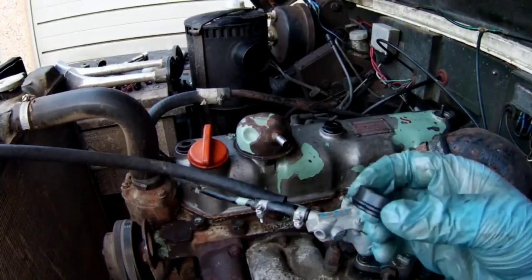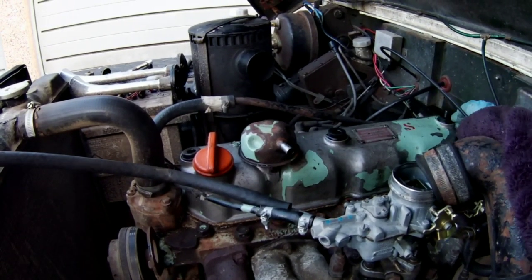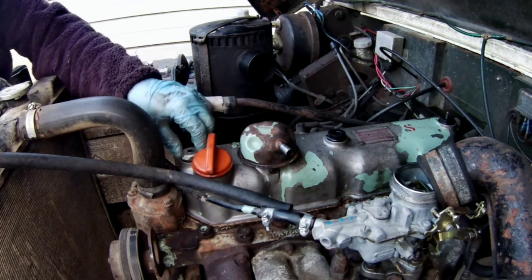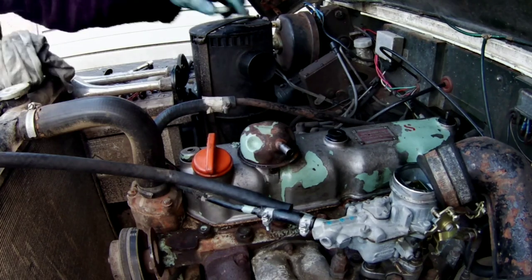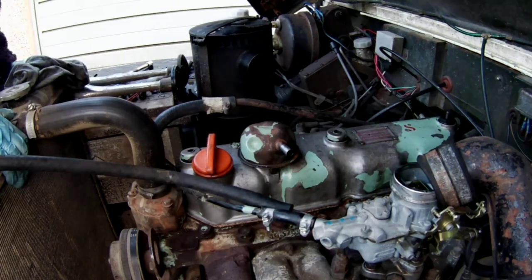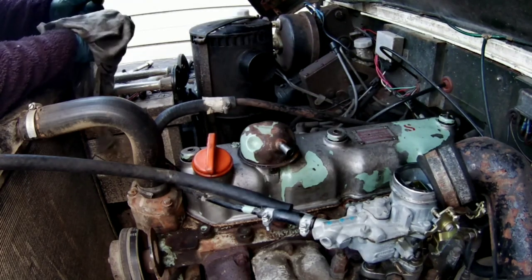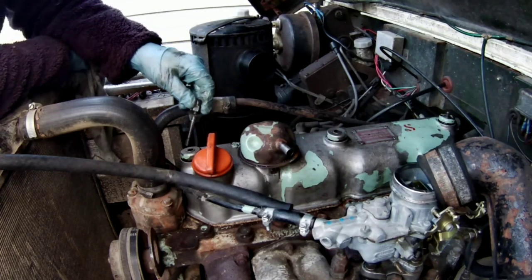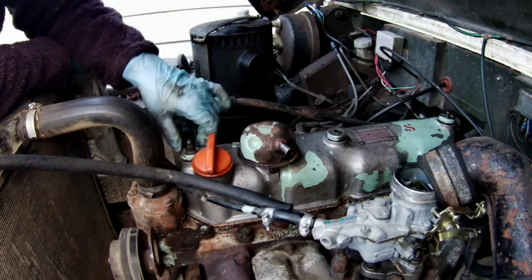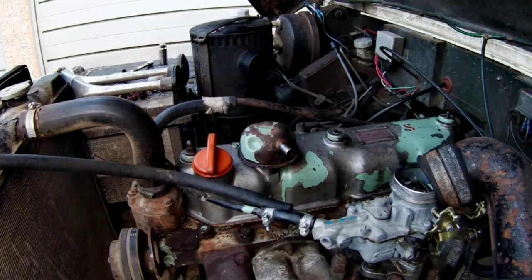I've got the new gasket on and I've put the top cover on. There are these little rubber grommets that sit on top of it, and then the little metal caps that just sit over the top of the grommets. The first two are studs with a nut on top; the one at the back is just a nut — the stud's already in there.